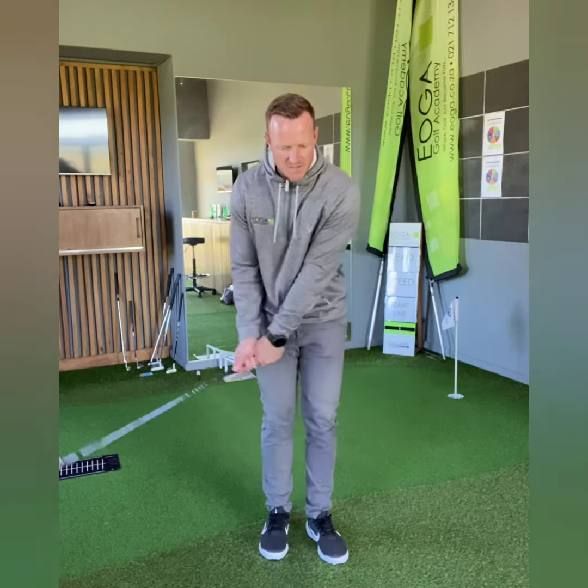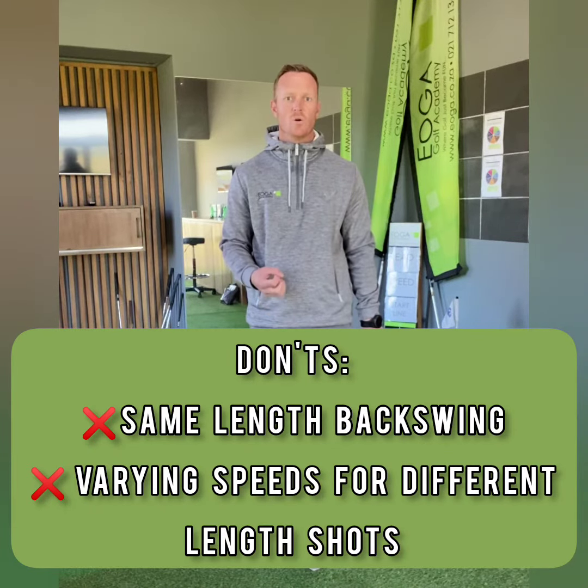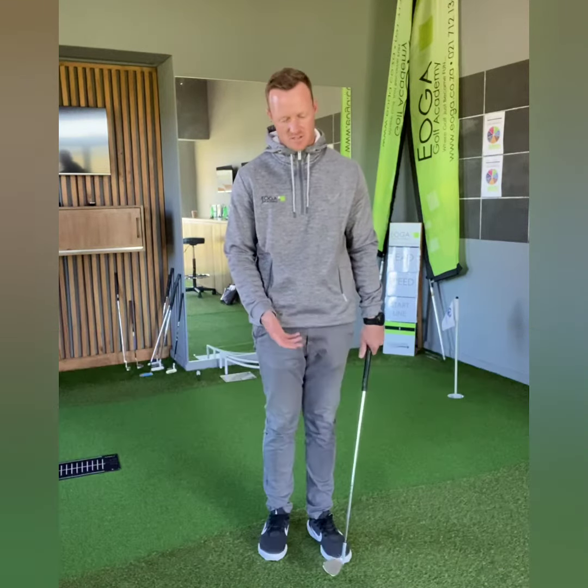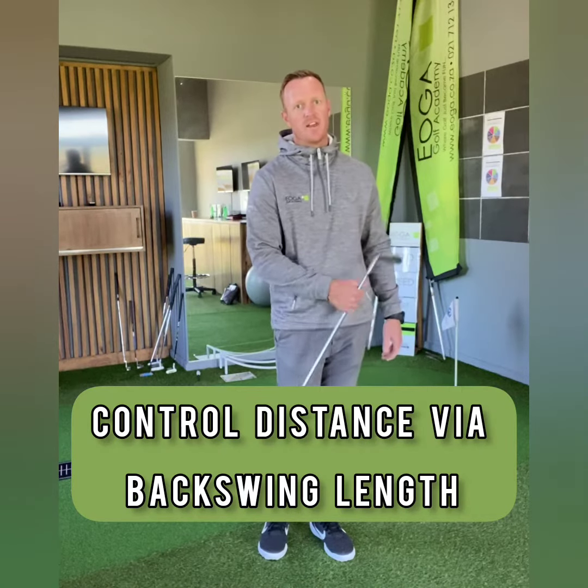It's very common amongst amateur golfers to use the same length of backswing and then try to hit harder or softer. This is not the right way to control distance or speed of the clubhead. You want to control the distance of the shot with the length of the backswing.